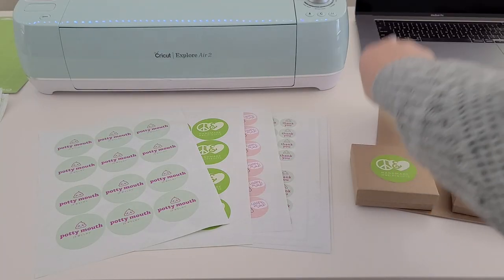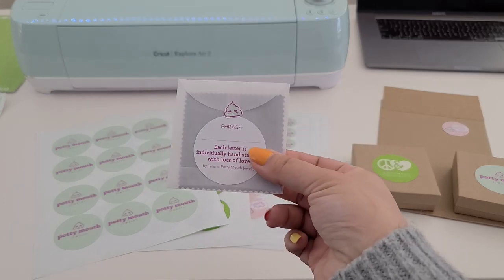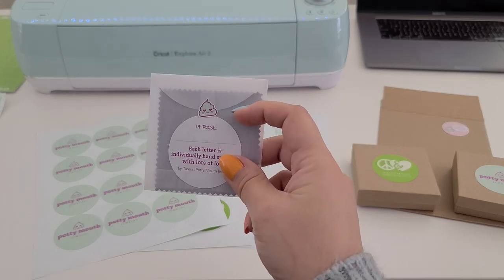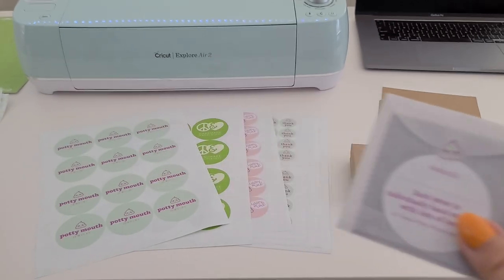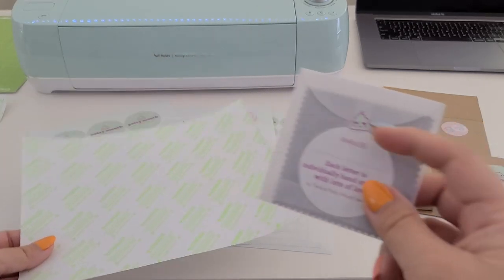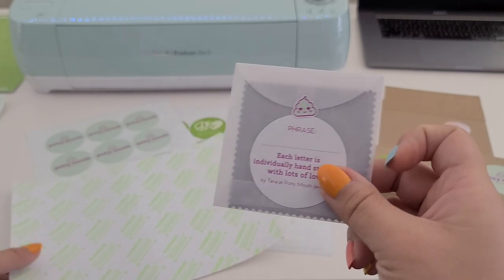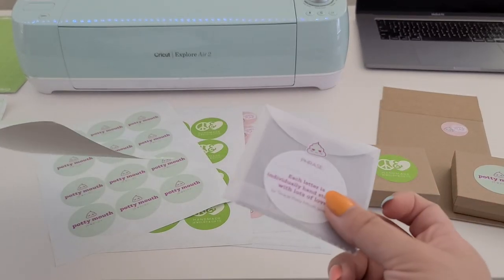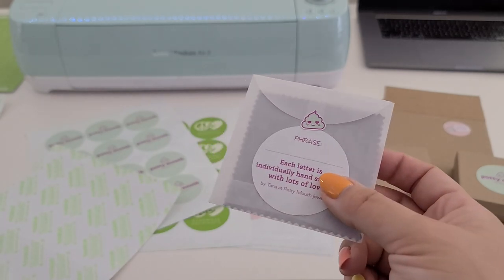Then one day while I was packaging my bracelets and jewelry in these glassine envelopes, I was using washi tape to close the envelope. I realized maybe I could use the leftover paper I have from Eco Enclose to make these little poop stickers that I can use to seal my glassine envelopes. And I won't have to feel guilty about it because it's a sticker that's zero waste and recyclable.